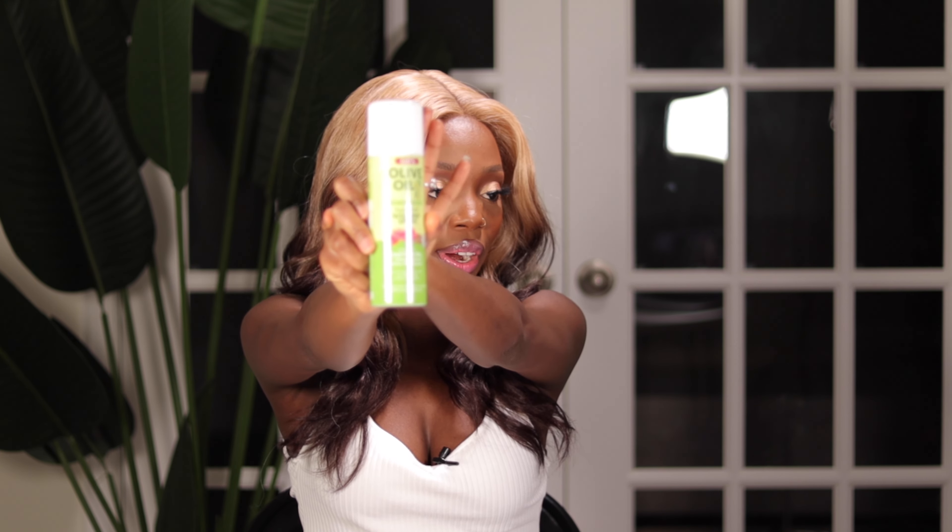Alright you guys, so this is what we have after styling, and I absolutely love this color — it's gorgeous. Styling with this one was super easy. All I did was go in with my Even Lace tints in the shade Darkest Brown. I also went ahead to glue down the edges using my Olive Oil Super Hold Wig Grip Spray.